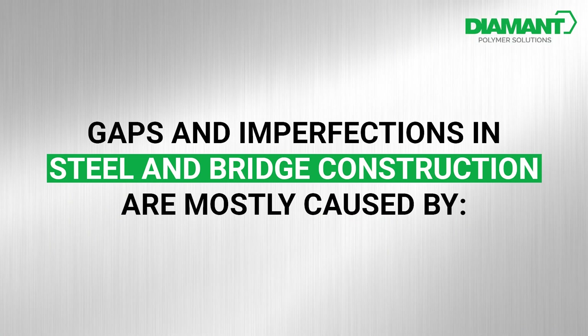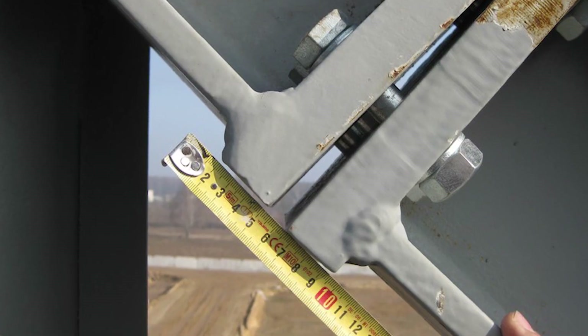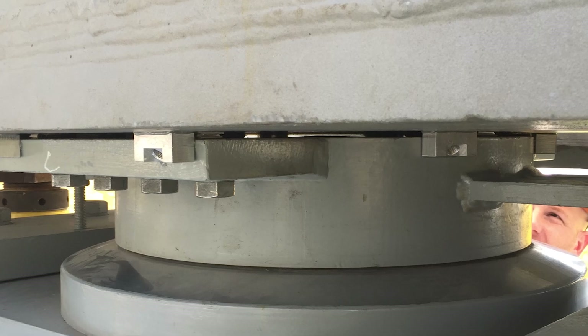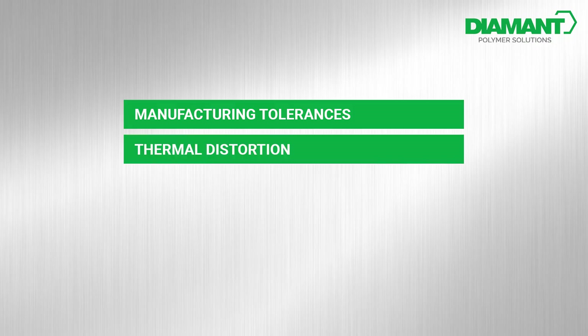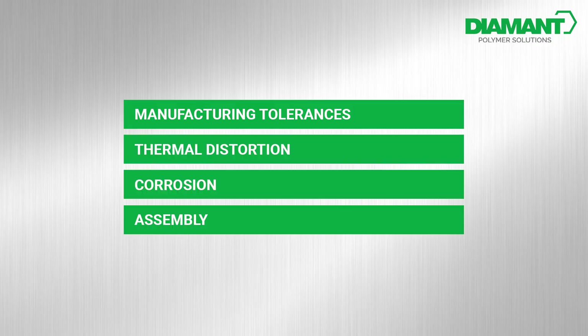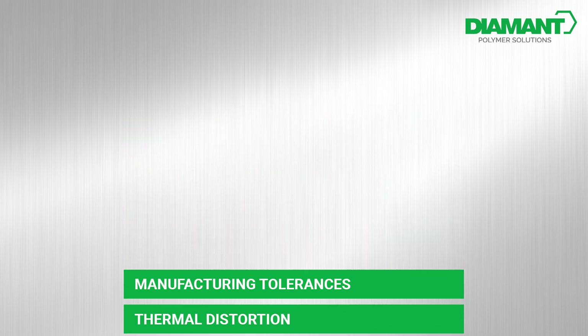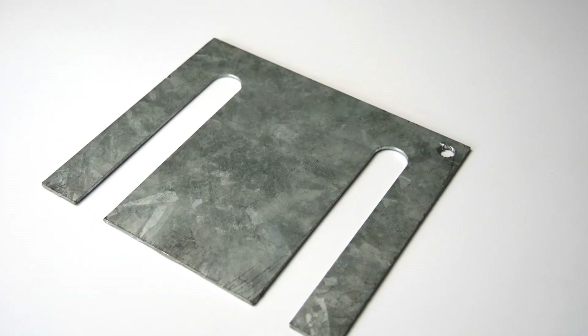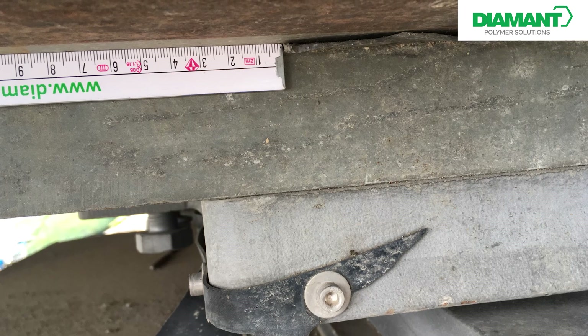In steel and bridge construction, gaps and imperfections are unfortunately not uncommon. These can be due to various reasons and causes such as production-related tolerances, thermal distortion, corrosion, or assembly errors. But what to do when such gaps occur? One common solution is lining or wedge plates, which usually work well — but what if the gaps are misshapen?